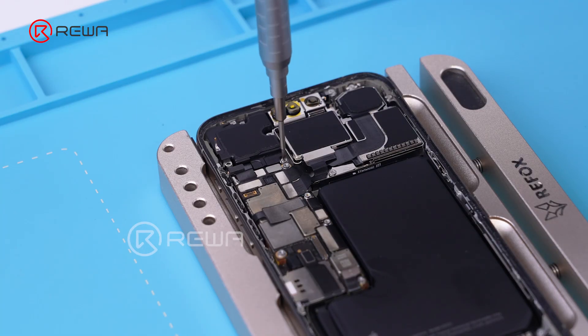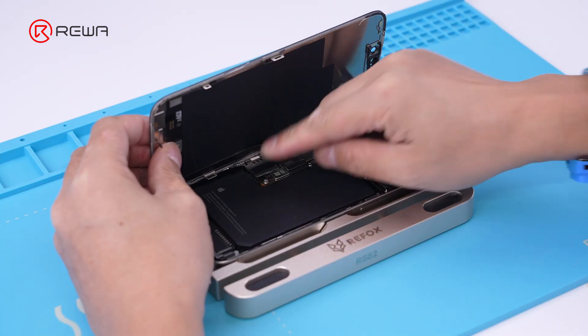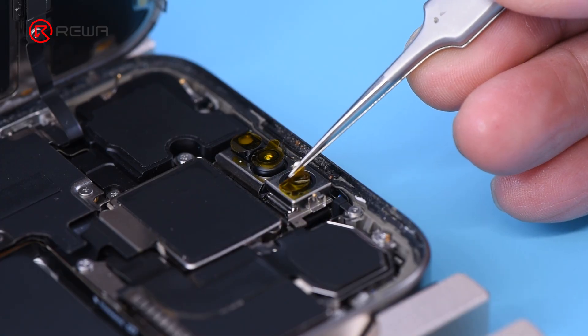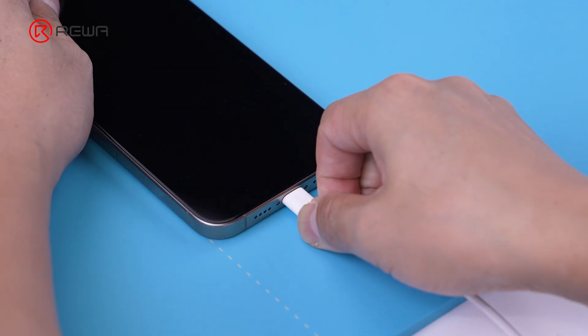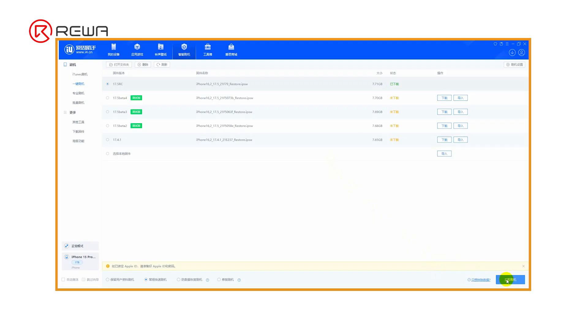It is necessary to flash the phone after replacing the front camera on the iPhone 14 and 15 series in order to turn the front camera on. Connect the phone to the computer and use flashing software to flash the phone.